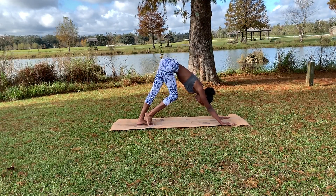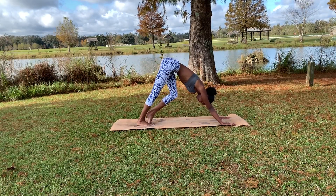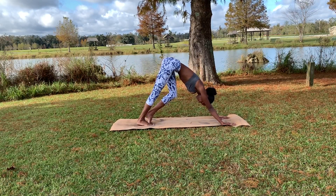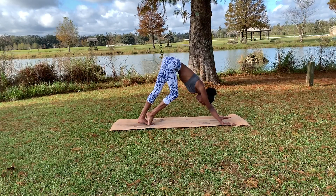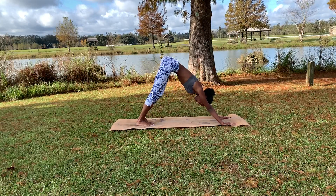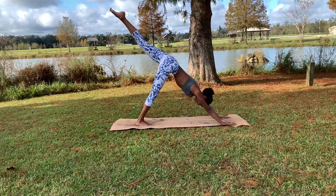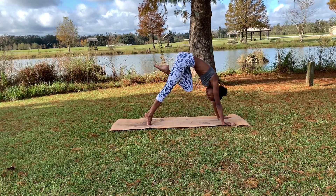Pedal out those legs a few more times — inhaling, exhaling to switch to left. Do that a few more times. Bring both heels down to the mat and extend that left foot, exhaling as we curl it into the chest.